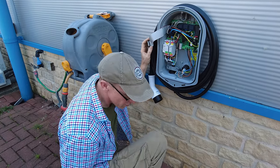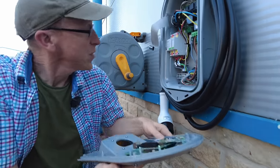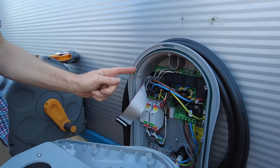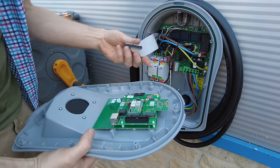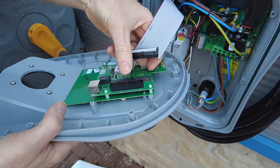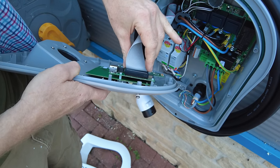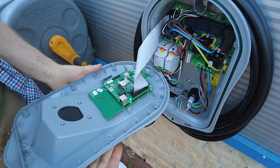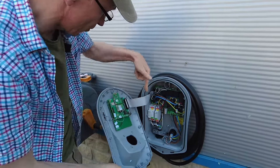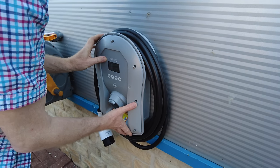Before everything blows away in the wind, let's put the cover back on. Make sure you've got the rubber seal in here. The ribbon connector has a little rib on one side - that rib goes into the corresponding hole to make sure you don't get it the wrong way around. Give it a press and a wriggle. The screws are quite good - they don't fall out, which I like. Make sure you don't get the cable twisted and we're all good.